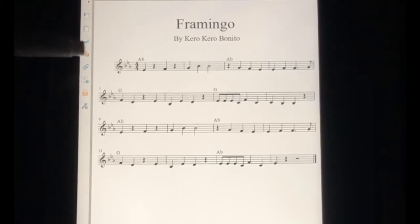You have three flats: Ab, Ab, G. These are the left-hand chords.